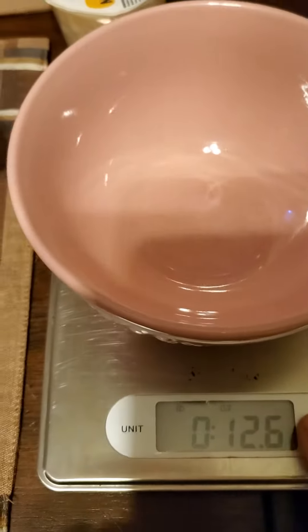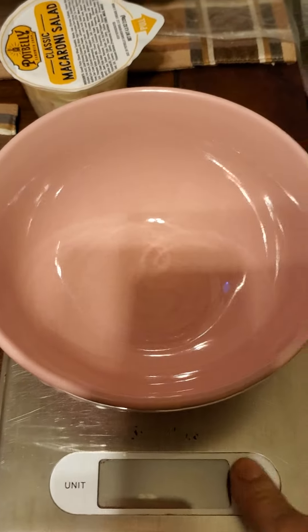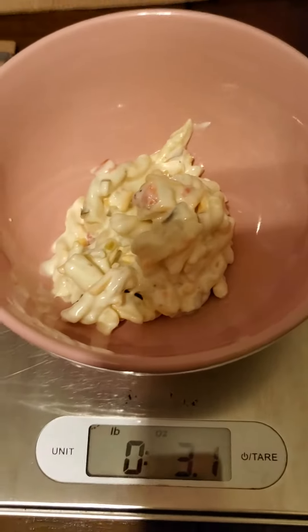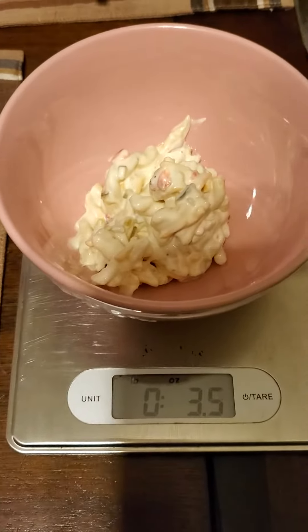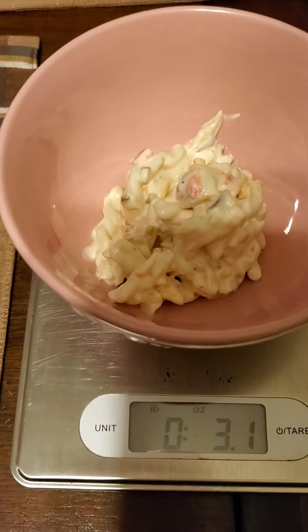So I'm going to put this bowl on here and tare out the weight of the bowl. I tared out this pink bowl to get it to zero with the bowl on it, because you want to get rid of that weight. The product itself is 3.1 ounces.